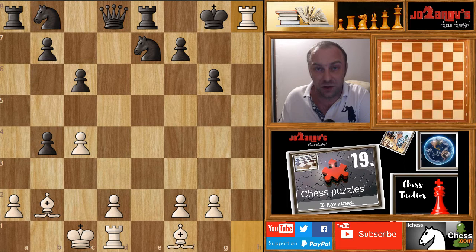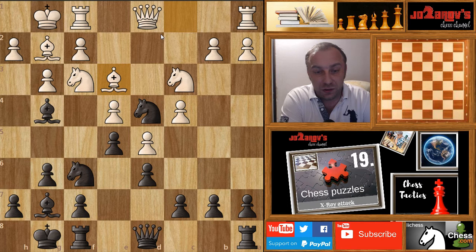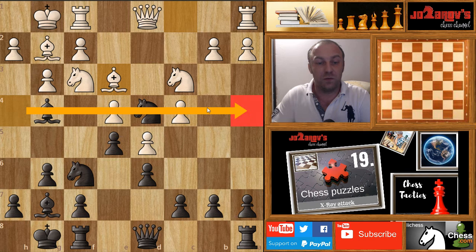Black was lost after queen on h8. Now let's see another example where you create this X-ray tactical motif in order to defend yourself. In the last move, white played bishop on e3 and attacked this knight on d4, which is a good space advantage we have created on the fourth rank. The knight is twice attacked — how do we defend here?